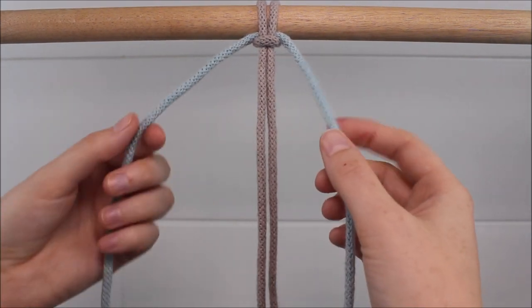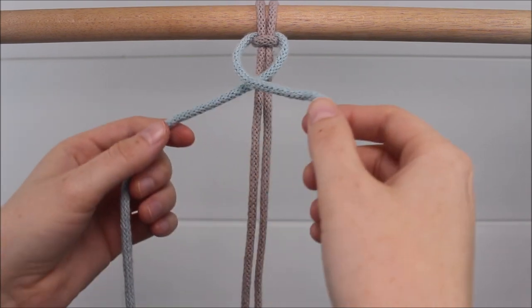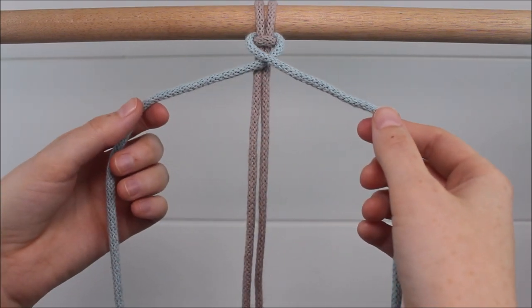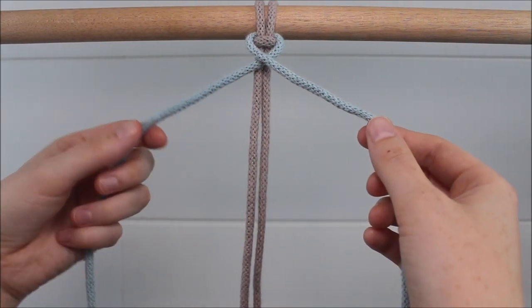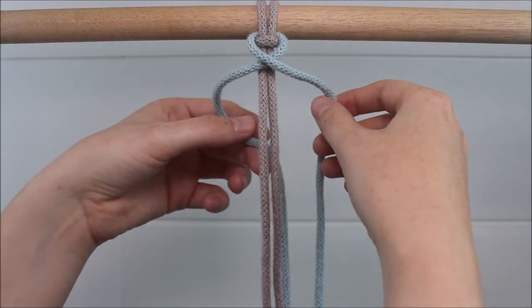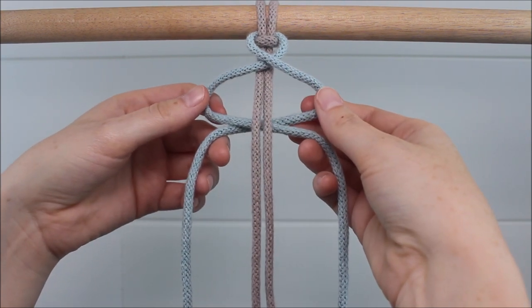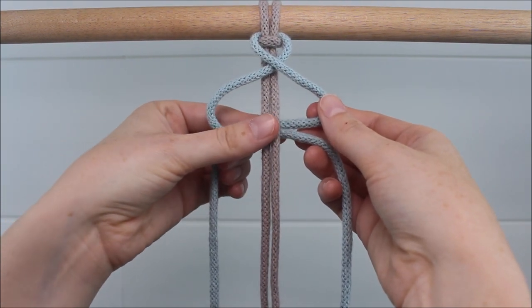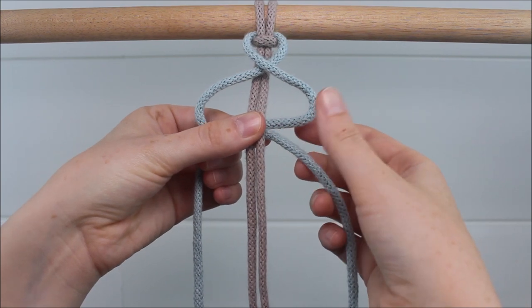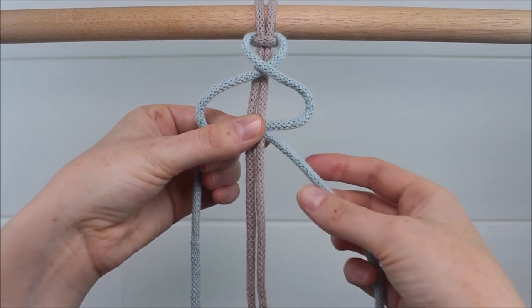Our first step is to cross our two outer cords over each other in front of the two cords in the middle by sending the left cord over the right. Then take these same two cords behind the two ropes in the middle by crossing the left over the right again so that you have a loop behind. Pinch it right where everything overlaps so it looks like you have two different loops, one on the right and one on the left.